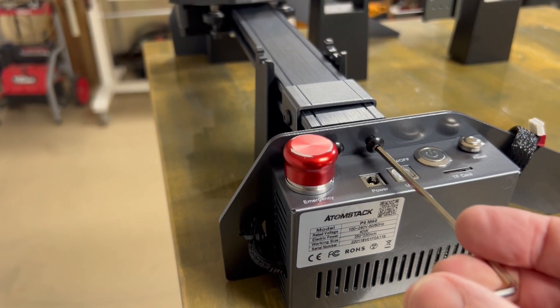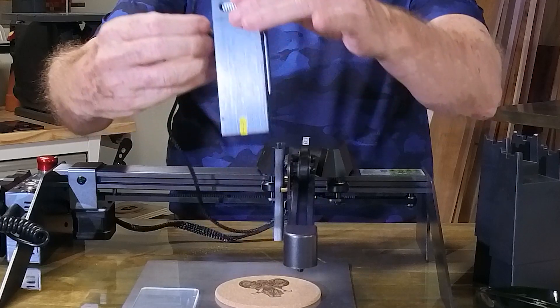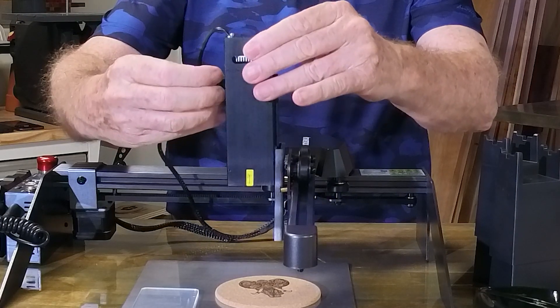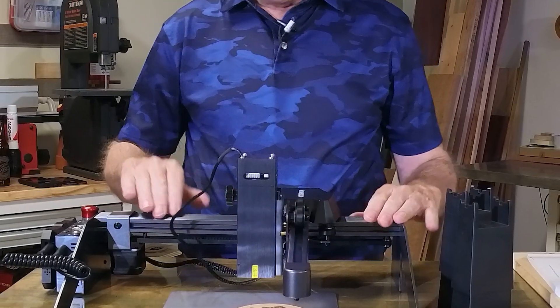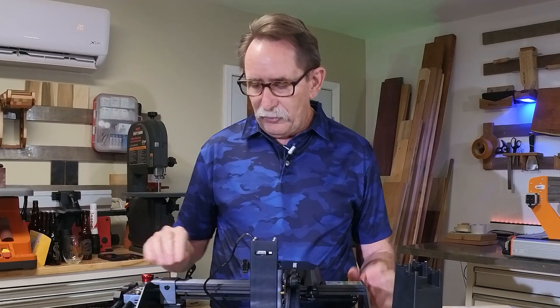The laser is adjusted and comes on and off the machine like that with a thumb screw, which will tighten it. And pretty much it's all assembled.